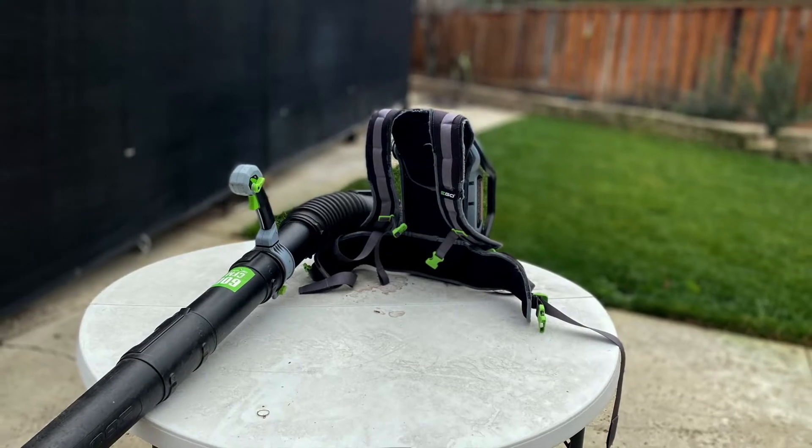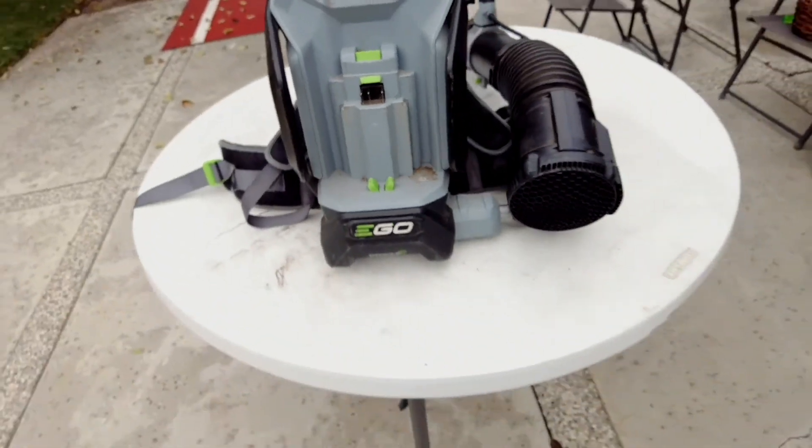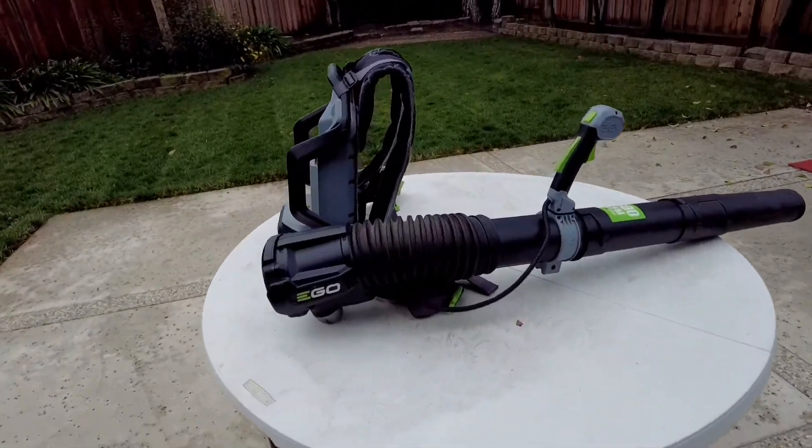What are the pros and cons of the backpack model versus the handheld version? To me, the handheld unit is heavier to hold — you might switch hands back and forth all the time. The backpack is lighter, the battery is on your back, and the backpack has a higher speed. It is easier to use with the 7.5 amp hour battery, and you'll get longer run time.